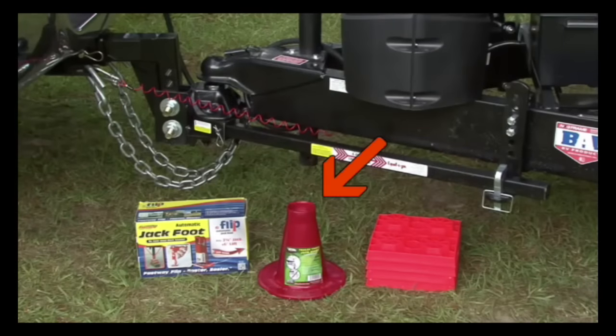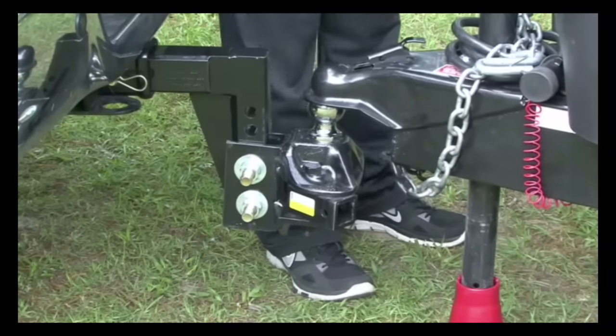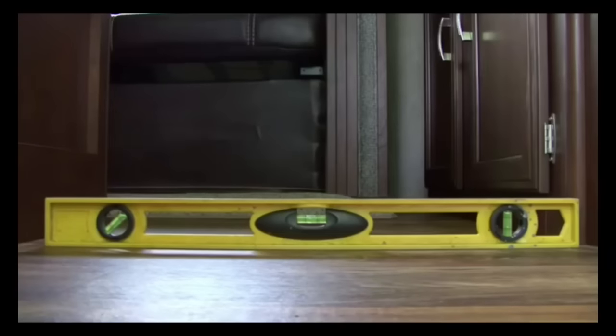There are products like this trailer tongue jack stand by Voterra products, or this automatic flip jack foot by Fastway trailer products, that are designed to support the trailer tongue without worrying about it sinking into the asphalt or ground on a hot or rainy day. Now use the trailer tongue jack to level the trailer from front to rear.